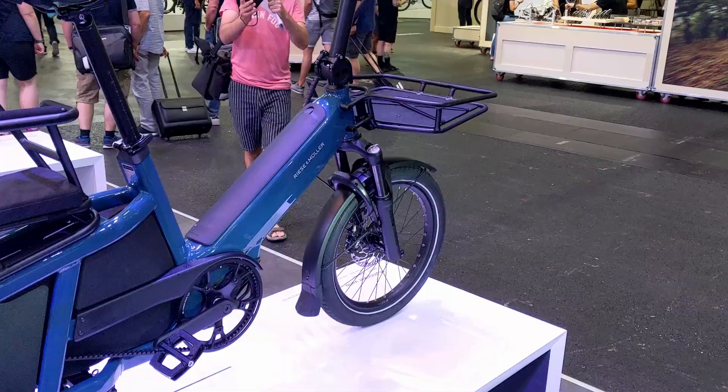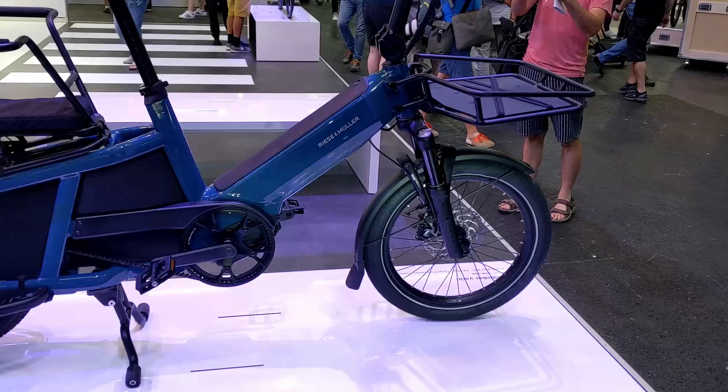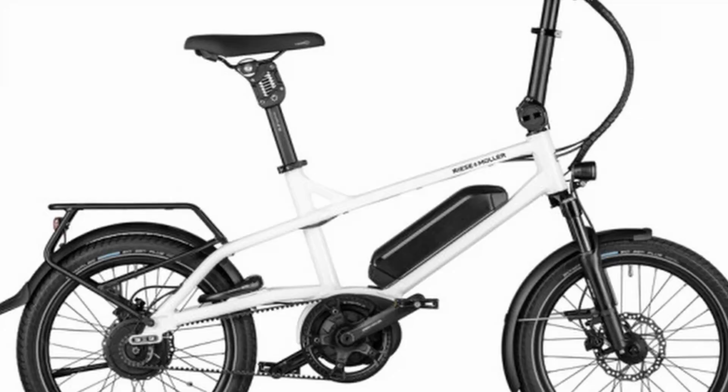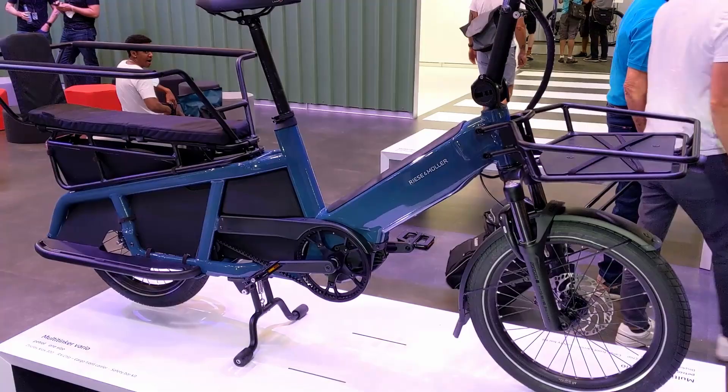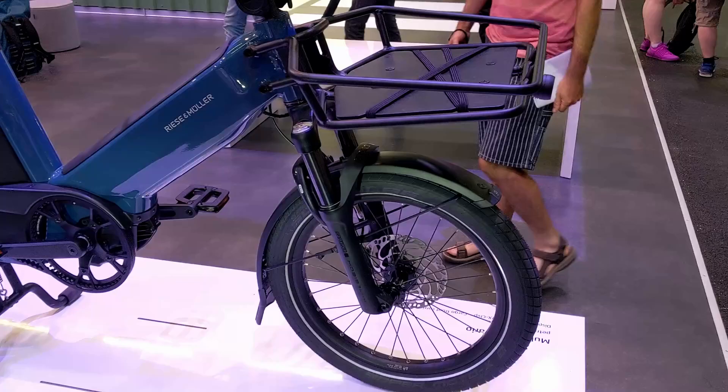The multi-tinker is a bit of an unusual name for a fantastic bike. The Tinker is R&M's compact bike with 20-inch wheels. It has been such a popular bike as it rides and handles exceptionally well, unlike so many other bikes with 20-inch wheels. So the multi-tinker builds on that success of the original Tinker by turning it into an incredibly capable cargo bike.